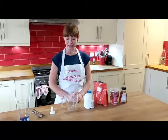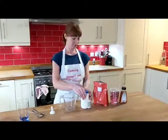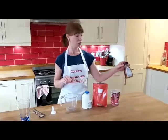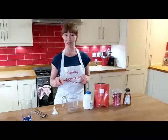So all you need is a jug, some full fat milk, some skimmed milk powder, some yoghurt, and if you want, some honey or sugar to sweeten — though some people don't need that sweetener in.